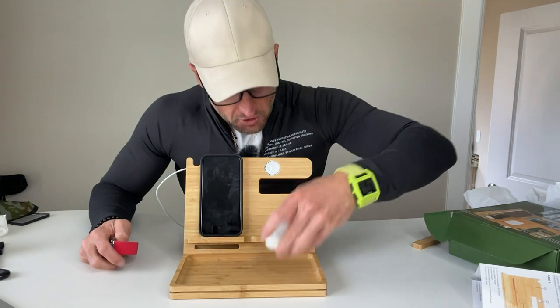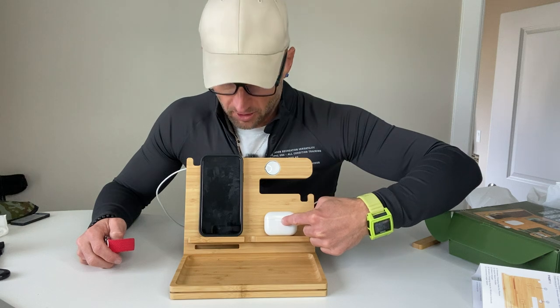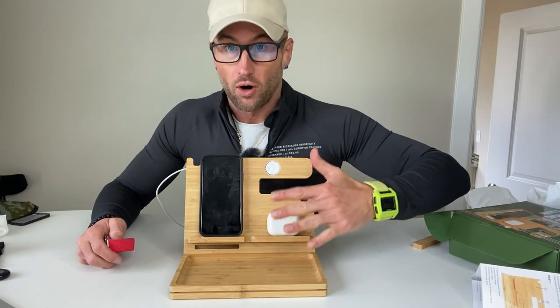You have wireless charging for the AirPods — they're charging too. The red button's on, so the phone and the AirPods are already charging.